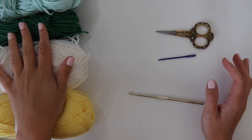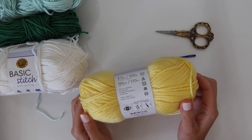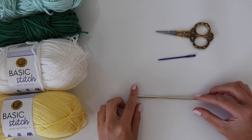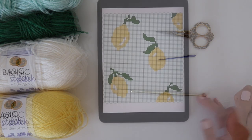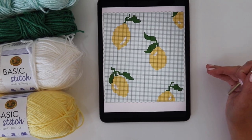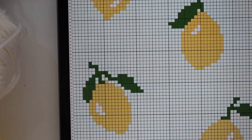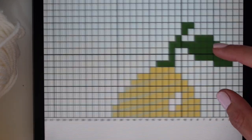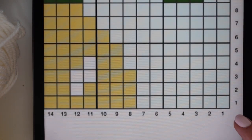For our lemon blanket, you're going to need a worsted weight yarn. I'm using Lion Brand's Basic Stitch Anti-Pilling. You'll also need a five millimeter crochet hook, a needle, and some scissors. You can find the color names and yardage on my blog. For this tutorial, I'm going to be showing you a small swatch on how to do a corner-to-corner — I'm not going to have time to work up the entire blanket, but I'll show you the important parts including changing colors, how to work the corners, and everything you need to know.